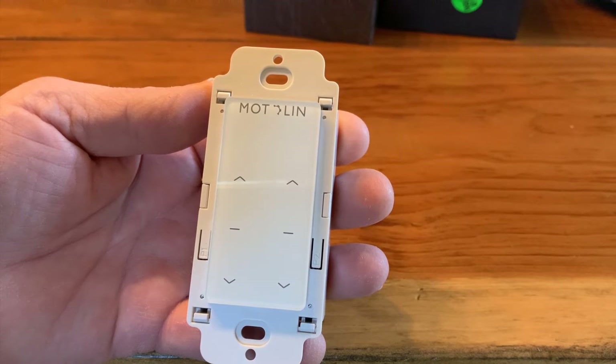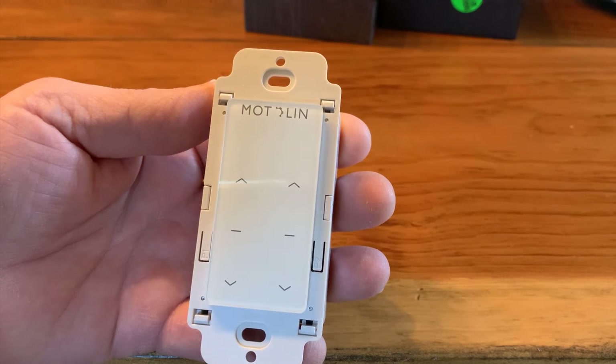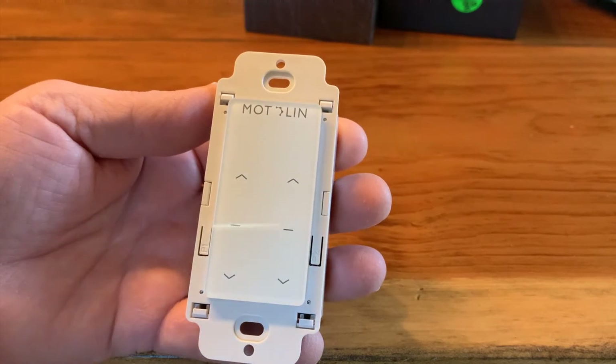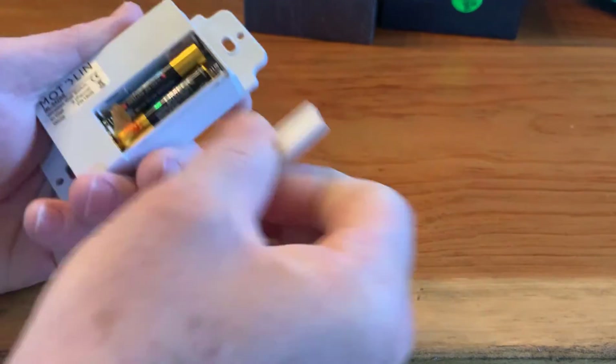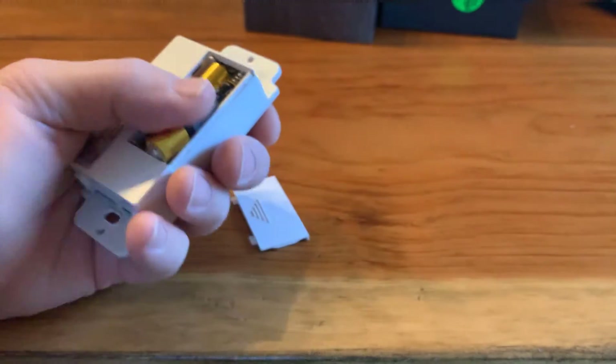Remember, the Modalin motors work on the FM frequency band. The first step is to be sure the batteries are installed and the plastic tab is pulled from the battery compartment. The purpose of the plastic tab is for shipping purposes, so simply remove the tab.